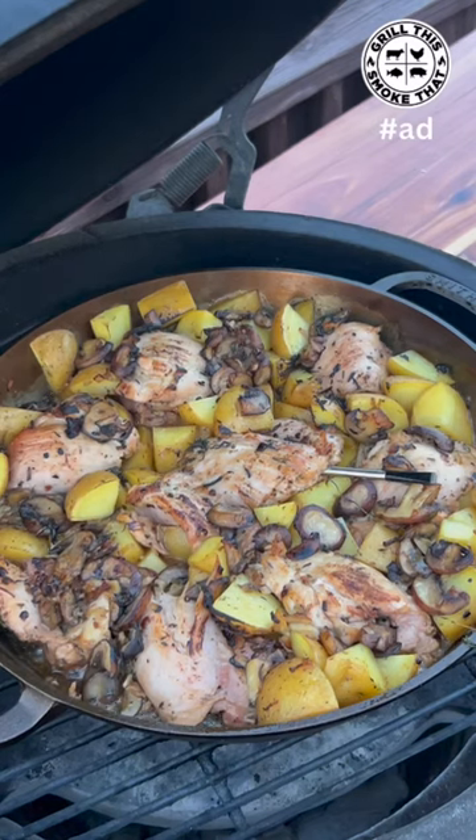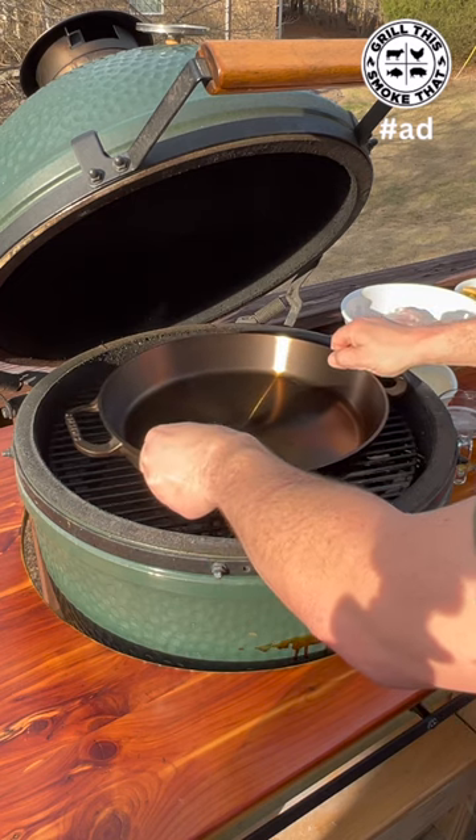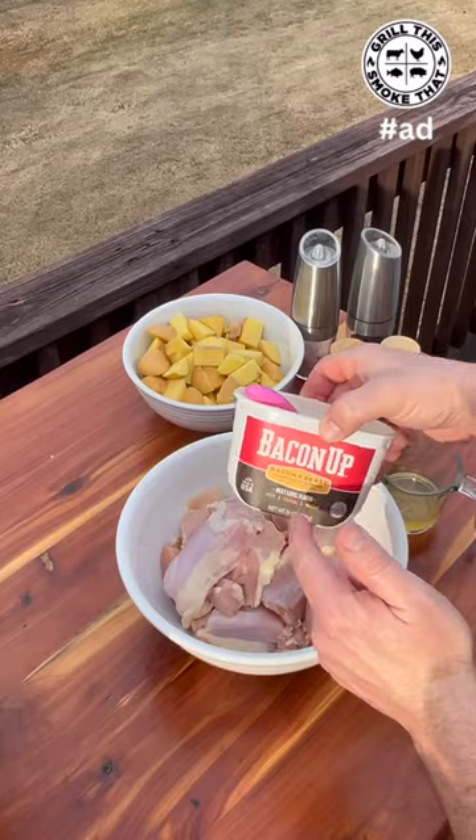Roasted chicken and potatoes on the Big Green Egg — let's get it. I have the egg set up indirect and I'm going to put the 14-inch Smithy right on the grate and bring it up to about 400 degrees.